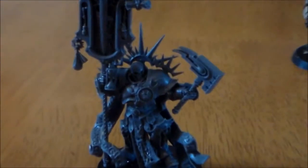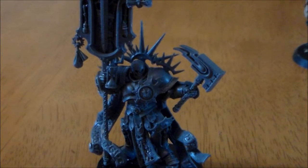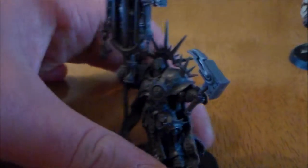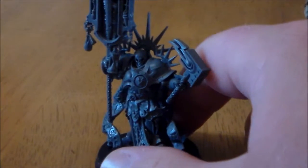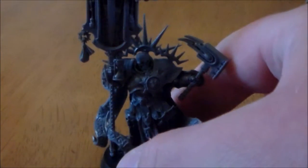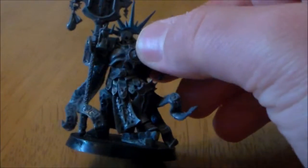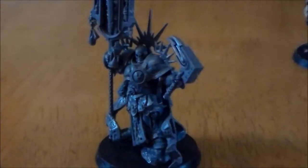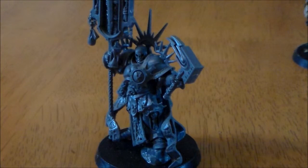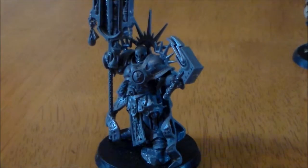If you're wanting a model with a lot of detail and work to be put into it, this is definitely your guy. He has loads of stuff going on, a very busy looking model, and the pose is nice — standing on a bit of rock on the bottom. Make sure to leave a comment below, hit the like button, and subscribe if you haven't. Your opinion is always greatly appreciated — thanks for watching and I'll see you next update.